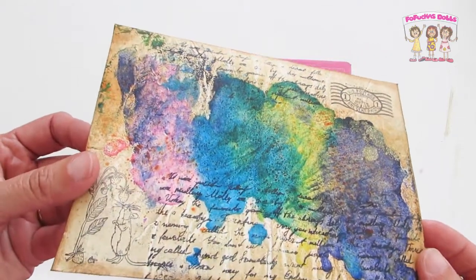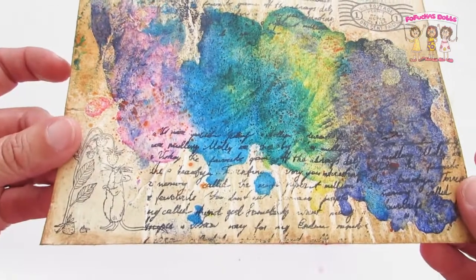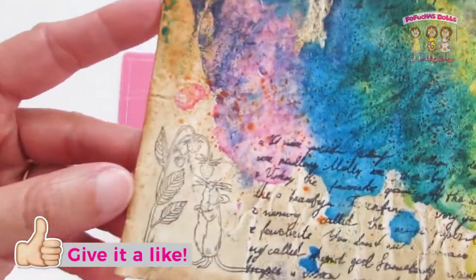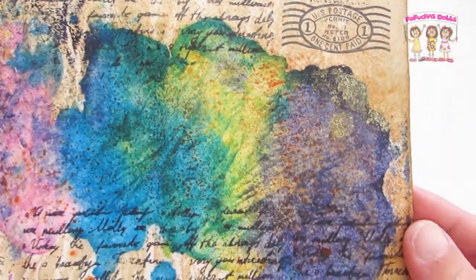Hello friends and welcome back to my channel. Today we're going to alter an envelope with crayons, coffee, distress inks, and some stamps. This idea is originally from Coffee and Crafts with Rory — I will leave her channel linked below. So let's get started.